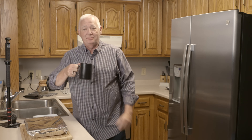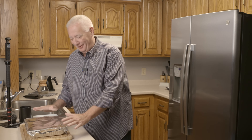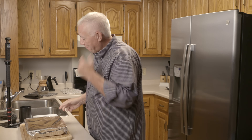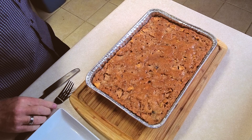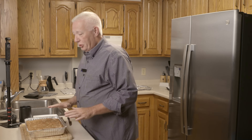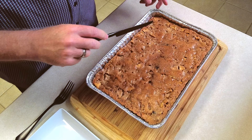Well, here we are at five o'clock in the morning. The cake has been hermetically sealed overnight behind this foil — I have not looked at it. So let's do the great unveiling. And I think you will agree this has just turned into a thing of beauty. But as they say, the proof is in the pudding — or in this case, the proof is in the cake.